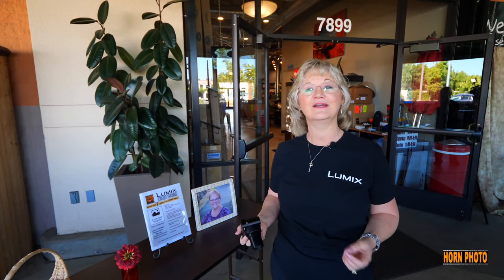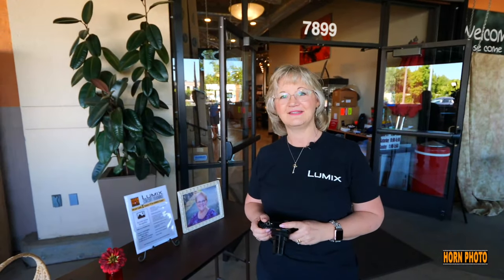Hi, I'm Suzette Allen, Lumix Ambassador, and I'm here at Horn Photo, and we are doing the Lumix circuit training. We want you to get your camera fit for summer photos. So we've got lots of stations where you can go, do little exercises, and get ready for summer.